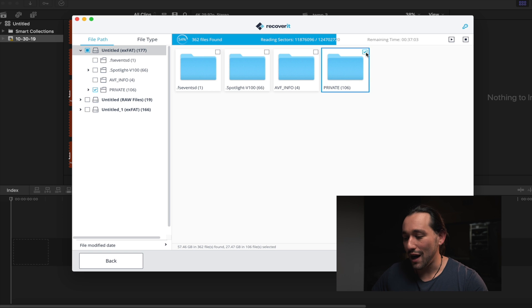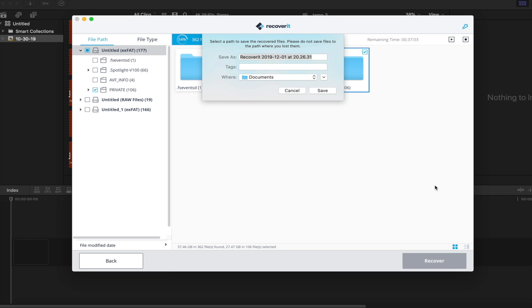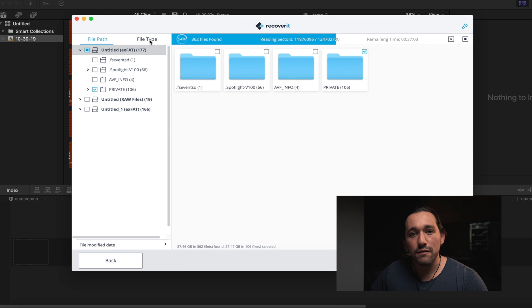Let's say I want to recover the Private folder — which is what Sony Alpha cameras use to record their files. All we have to do is check-mark that folder and click Recover. Then you have to select the destination where you want all of those recovered files to go, and it's going to start recovering that data.